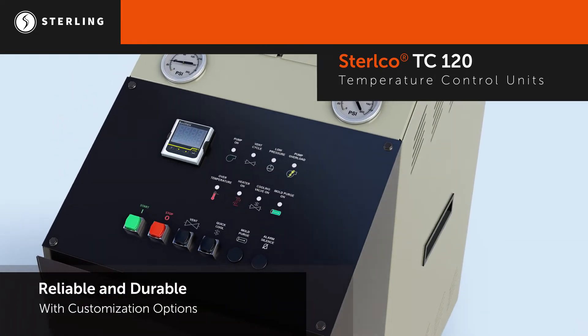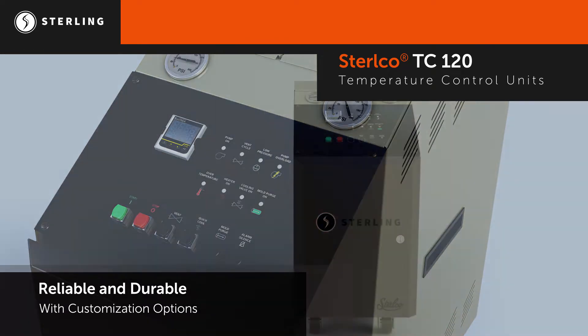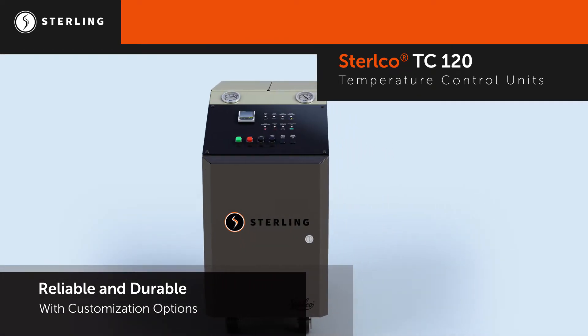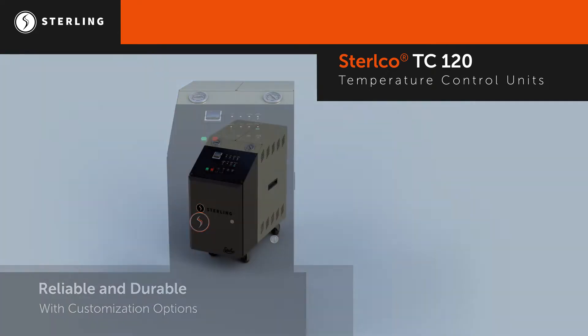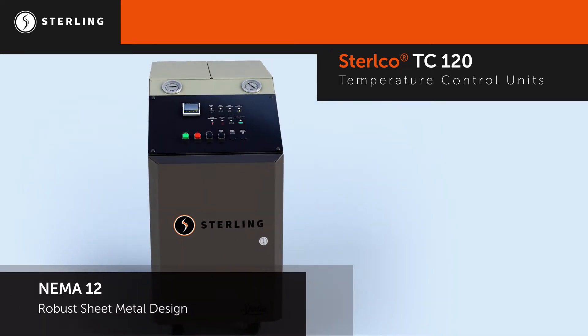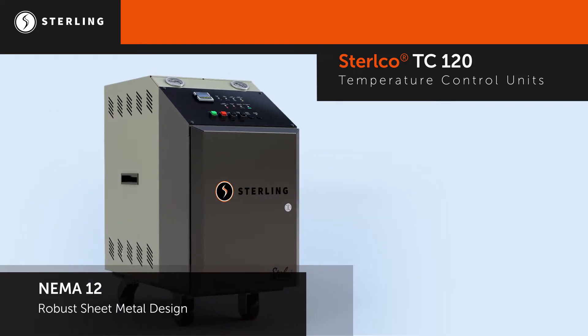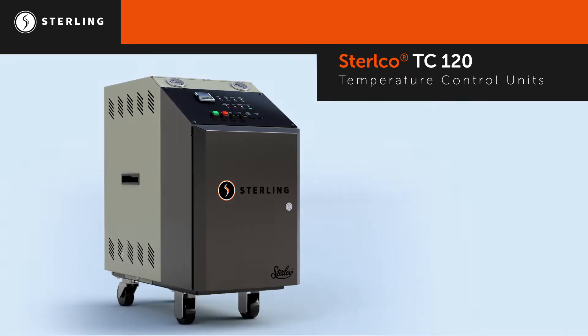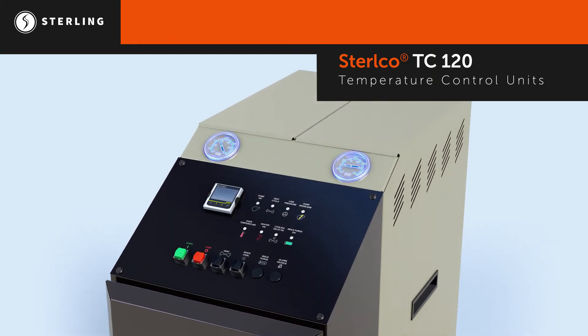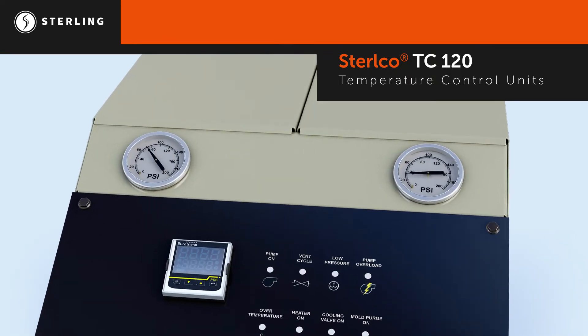Built upon more than 60 years of TCU engineering experience, these units provide the historical reliability that customers have come to expect from Stirling. The TC120 features a robust sheet metal design under NEMA 12 standards to withstand harsh manufacturing environments. Pressure gauges are positioned at the top, making it easy for the operator to view on standalone or stacked units.